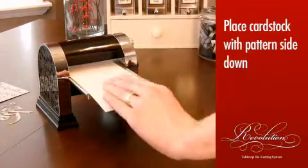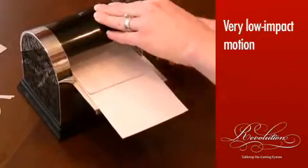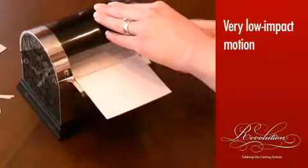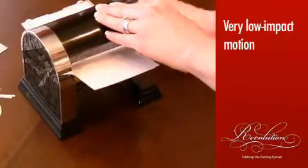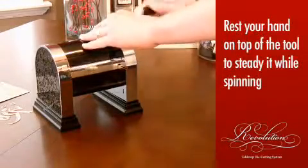Then set your cutting mat on top and spin through the Revolution. It's a very low-impact motion that just about anyone can do. To make sure the cutting mat doesn't move while in motion, you may want to rest your hand on top of the tool to keep it steady while spinning.